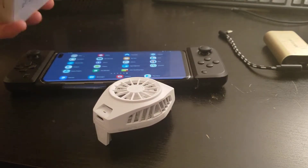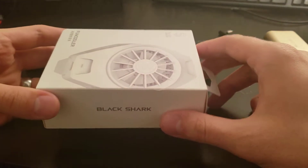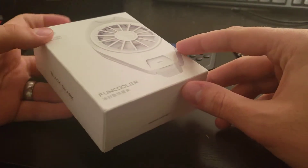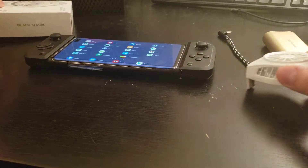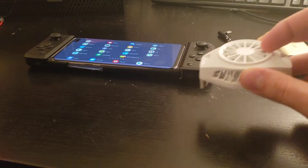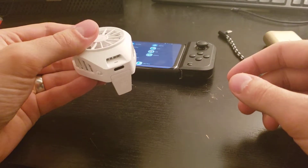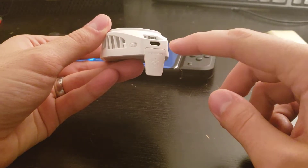Here's the box that it came in. It did take about a month to get here from China. It didn't come with anything other than the fan itself. Now, this is not battery powered, so it does require a constant power source.